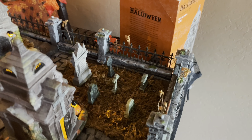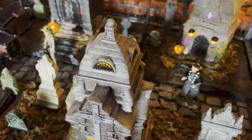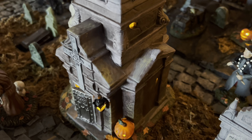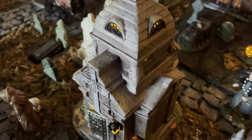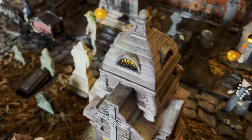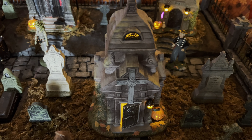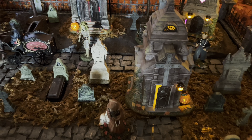If we come around to look at the other side — give me a second for the camera to catch up — you can see it's about the same, not too much different on this side. And then before we jump around and take a look at the back of the crypt, let's pull the Guardian of Darkness out a little ways so we can zoom in on him right in the center of the graveyard and take a look at him.